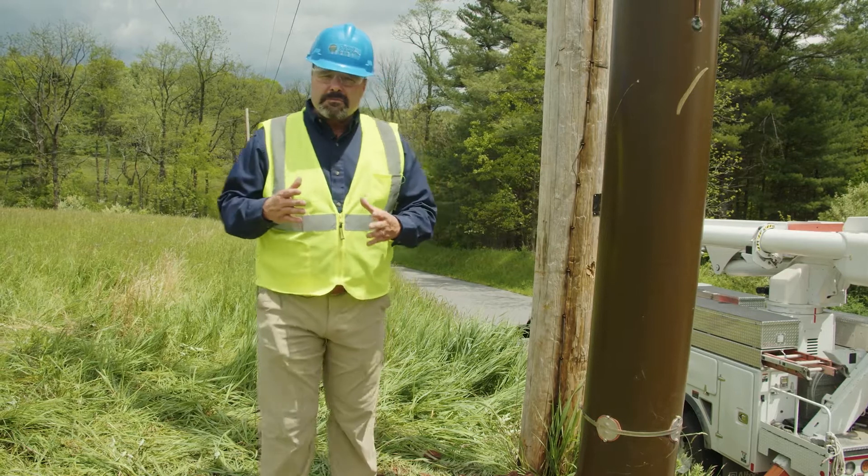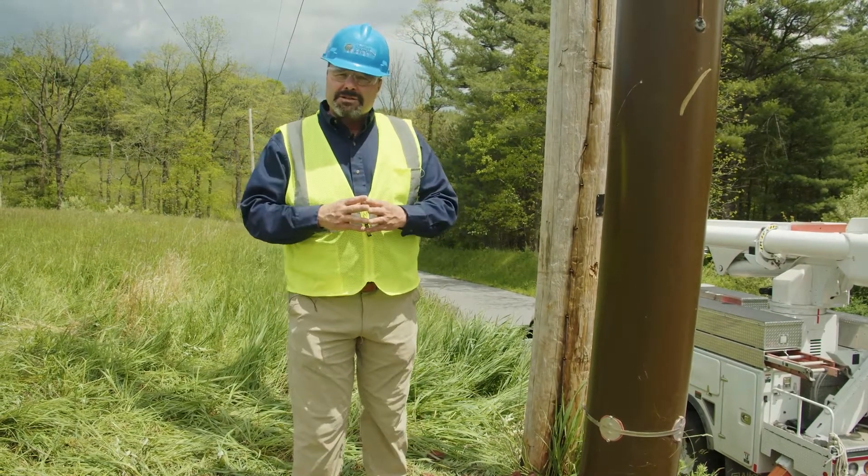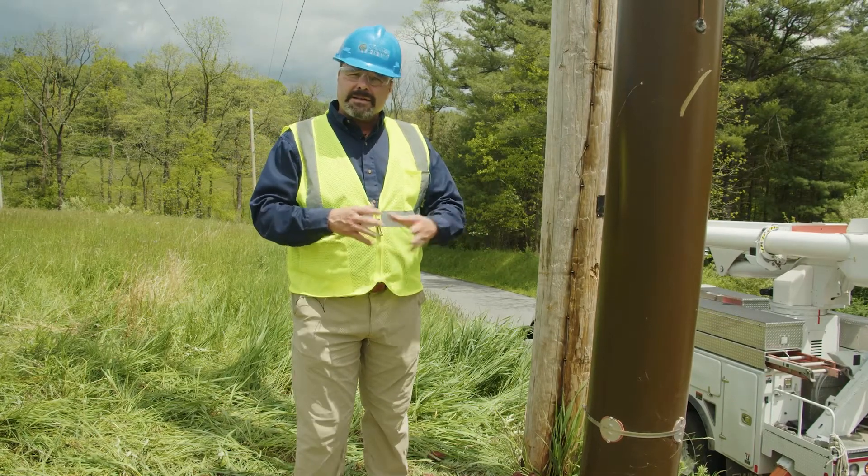If this pole sees a temperature excursion above 400 degrees Fahrenheit, it could be structurally compromised. If it's below 400 degrees Fahrenheit, it is not.